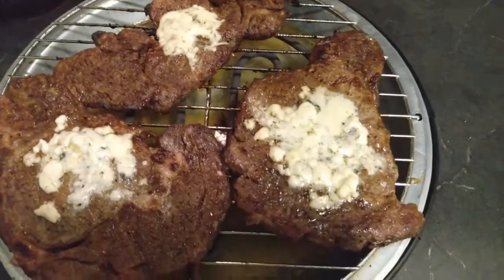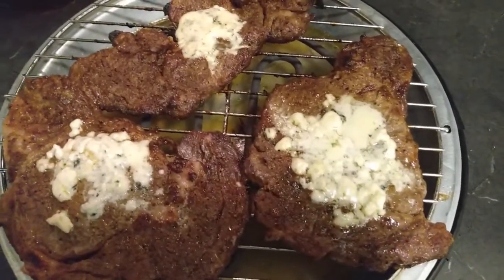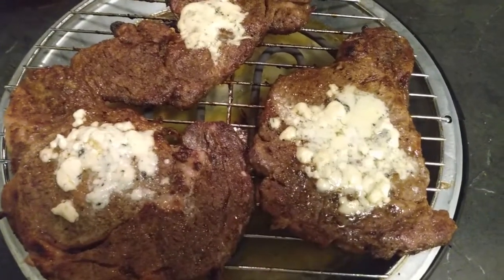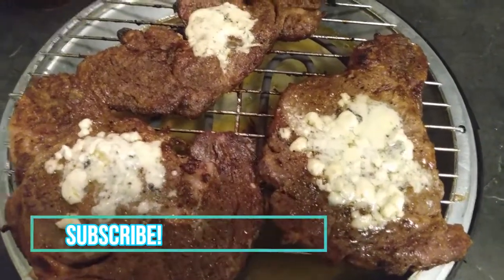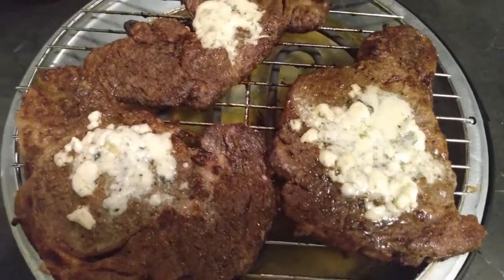Hi guys, it's back with Savory Saul and the fam. We keep on cooking. Welcome back to our kitchen, guys. Yes, we are doing some indoor grilling.